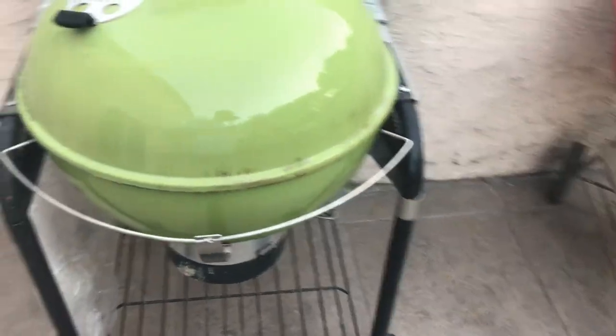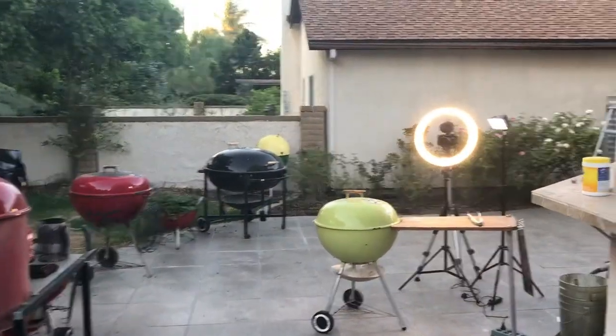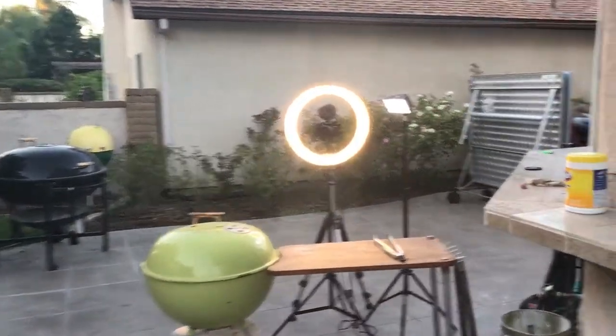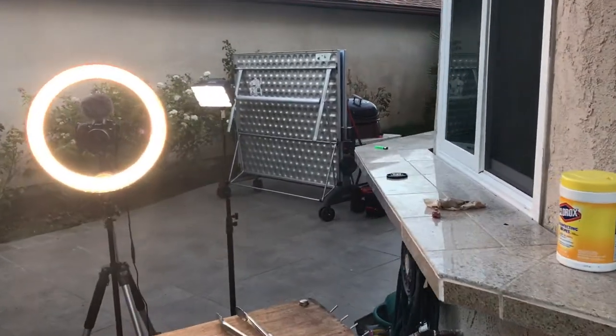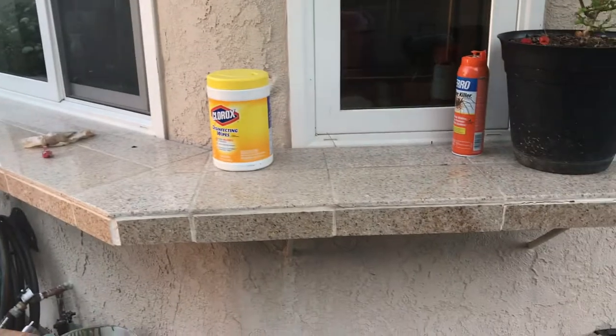I had two of these but I got rid of one, because it felt so bad to have two performers. And I got a few other kettles stashed away over there. But nothing spectacular. There it is.